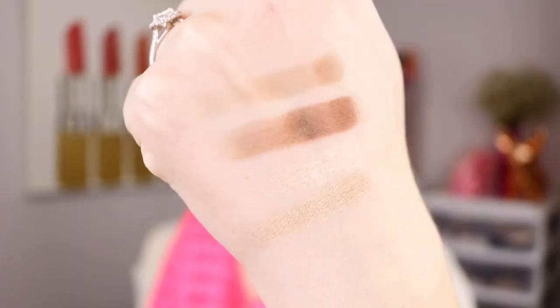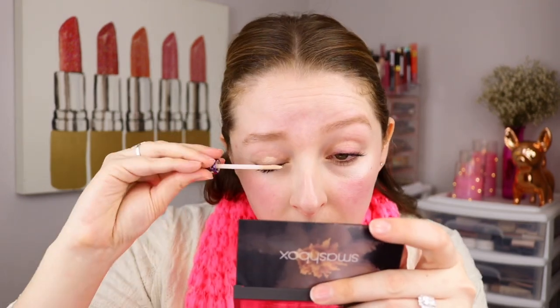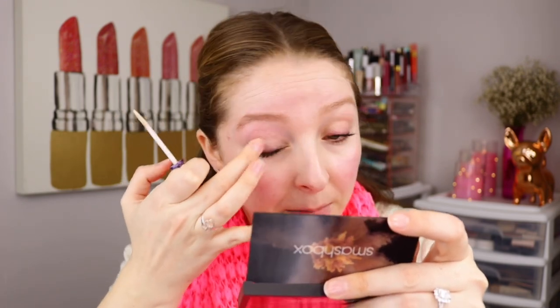So here's how the swatches look, and I'm going to test these out with and without an eyeshadow primer. I'm going in with the Urban Decay eyeshadow primer potion, which I'm going to blend all over one of my eyelids — from the lash line all the way up to the brow, since I'm also going to put a highlight shade there.